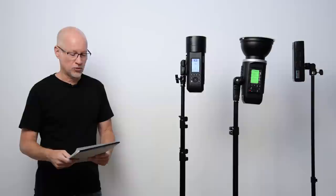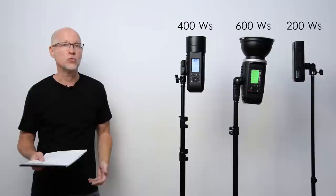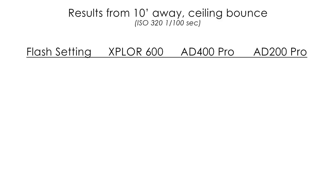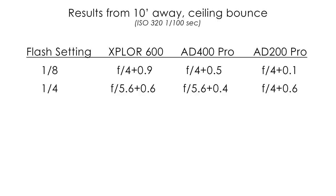Let's take a closer look at where it really counts. Since this is a 400-watt-second monolight, this is a 600, and of course we've got the 200 — how does this really match up for power? Using a light meter at ISO 320, 1/100th of a second, when we go to an eighth power on the Explore 600, we're at almost F5.6 — at 4 plus 0.9. The AD400 Pro is about a half-stop less than that, which is very impressive since it's only about 200-watt-seconds less — so 4.0.5. The AD200 Pro came in at about a one-stop difference from the Explore 600.